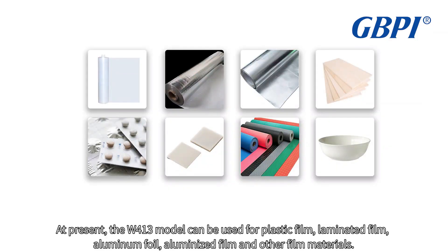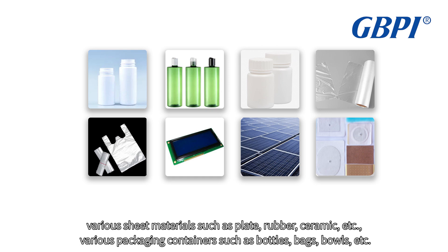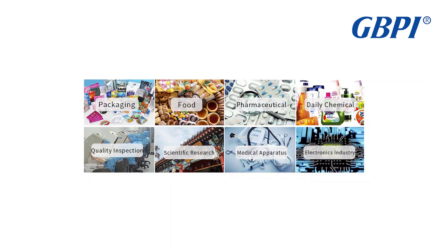The W413 model can be used for plastic film, laminated film, aluminum foil, aluminized film, and other film materials. Various sheet materials such as plate, rubber, ceramic, etc. Various packaging containers such as bottles, bags, bowls, etc.